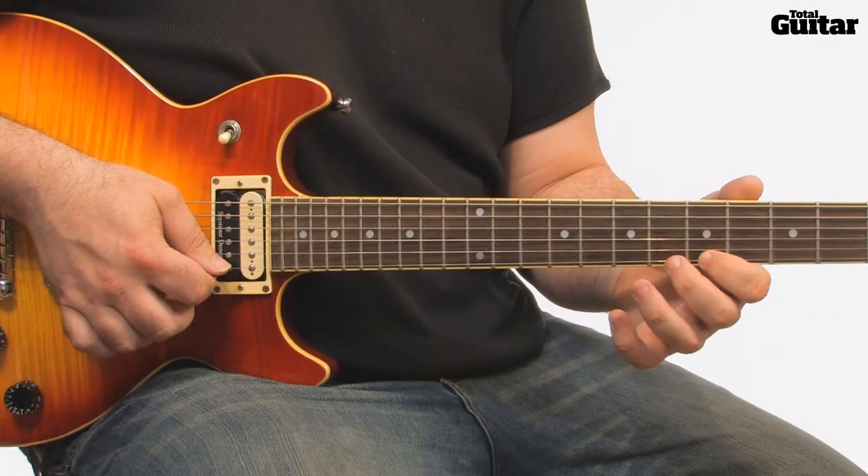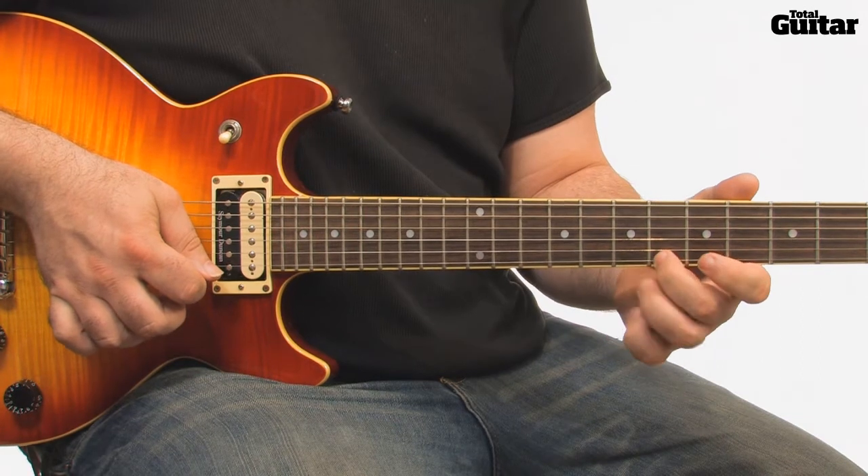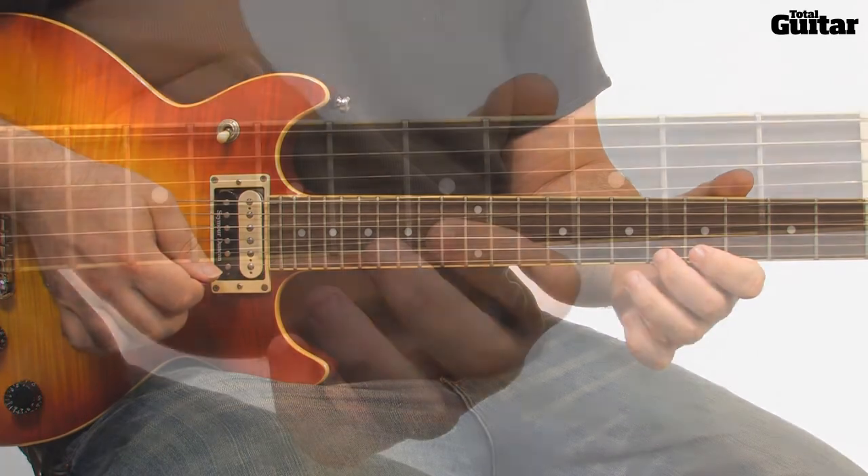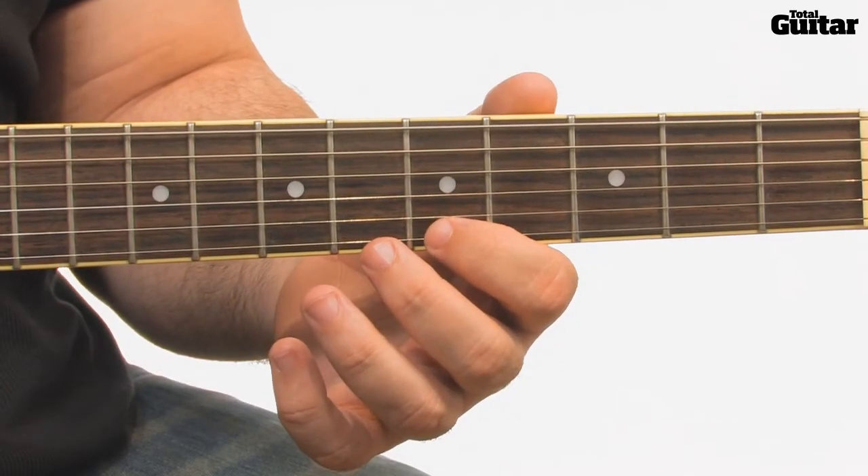This variation on example 1 is another great fret hand exercise, but this time you don't rely so heavily on your 1st finger. Learn the exercise in groups of 3 notes.